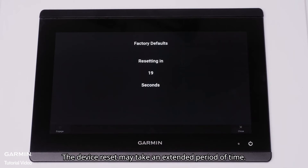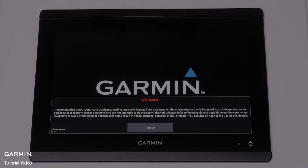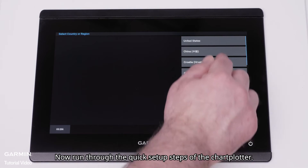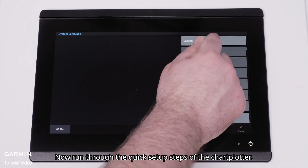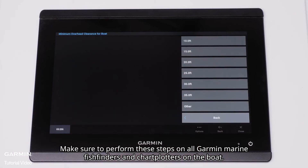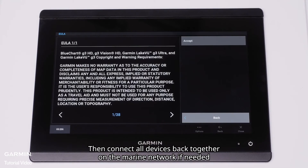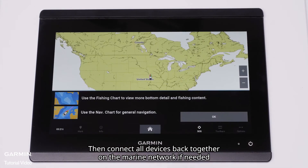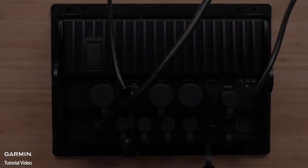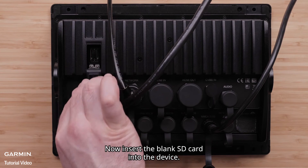The device reset may take an extended period of time. Select I agree. Now run through the quick setup steps of the chart plotter. Make sure to perform these steps on all Garmin marine fish finders and chart plotters on the boat. Then connect all devices back together on the marine network if needed after devices have been reset and set up.